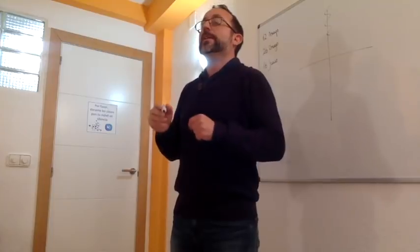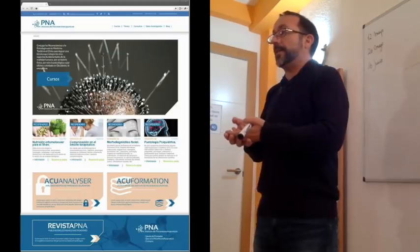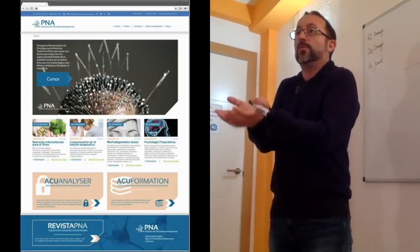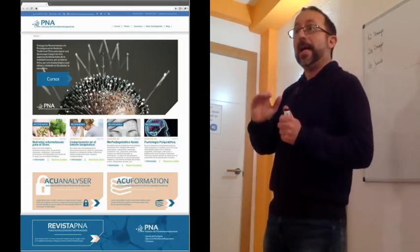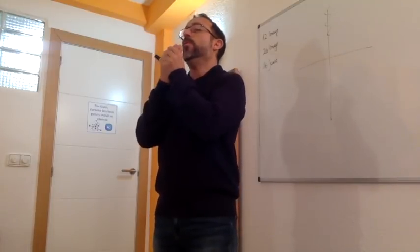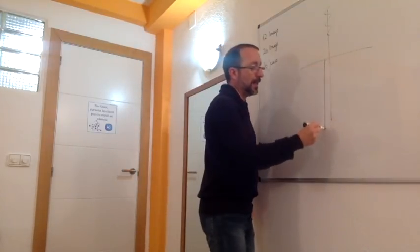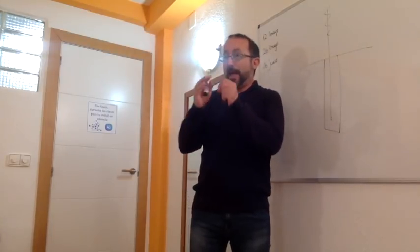Lo bioenergético, es decir, según la teoría de puntos, habrá un punto que tonifique el yin del riñón, otro que tonifique el yang, algo que tiene que ver con la medicina china: punto chi, punto yuan, punto lu, punto mo, punto comando, el que sea. Pero eso es según la medicina china, que utiliza metáforas. Realmente cuando yo pongo una aguja en un punto, lo que hago es una estimulación física, de dos formas: una local.